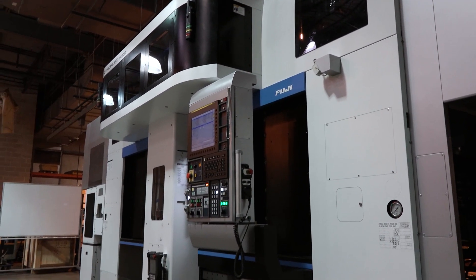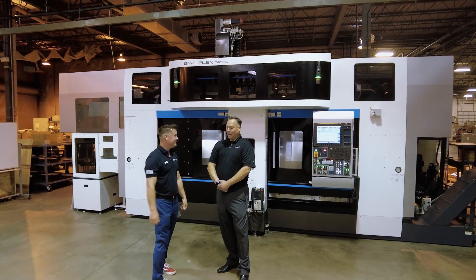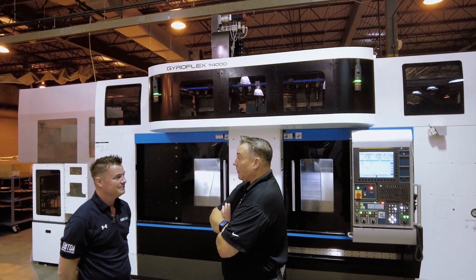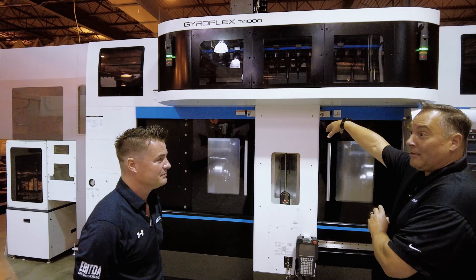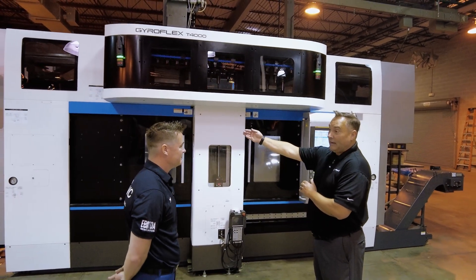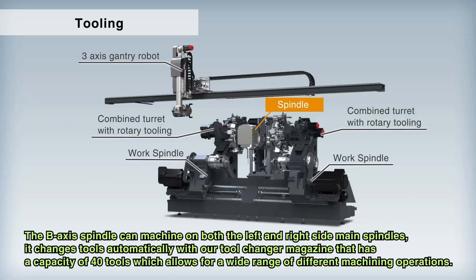It's a great looking machine and I love when something cosmetically looks nice as well. So this is our Gyroflex Ultimate Multitasking Machine. As you mentioned, it's got a B-Axis, 15,000 RPM, 25 horsepower — a very powerful B-Axis. It can machine on the left side, it can machine on the right side. And then a 40-tool changer, Capto C6.